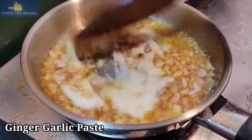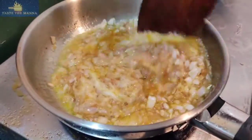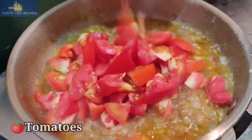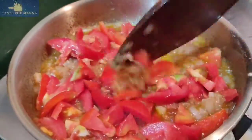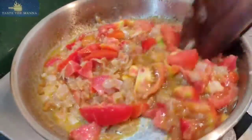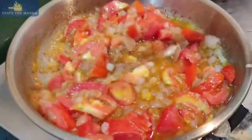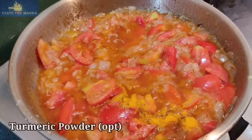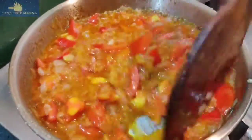Now add about 3 spoons — 1 spoon of thick paste — then add 2 tomato paste and a nice paste. Cook it for 3 minutes and add a masala.